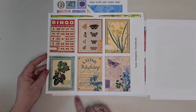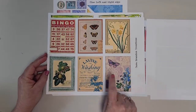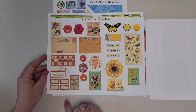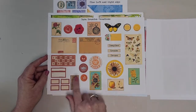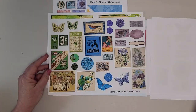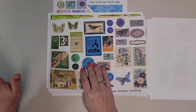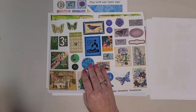And then you get a page of small ephemera, and pages with small ephemera cutouts. It's red, orange, yellow on the first page, and then on the second page of ephemera you've got your green, blue, and violet. So the ephemera kit is chock full of ephemera, but it doesn't stop there.